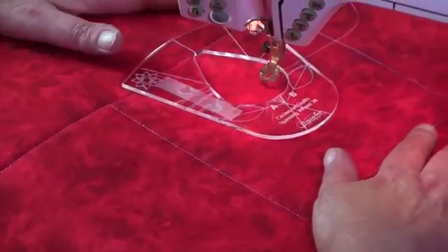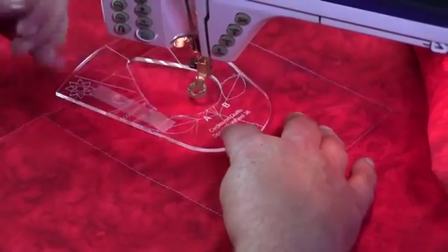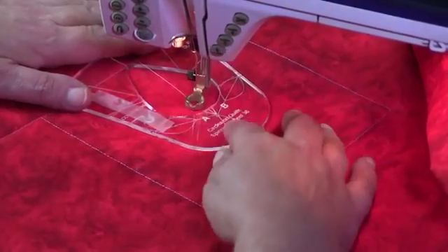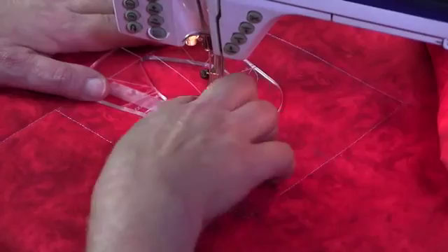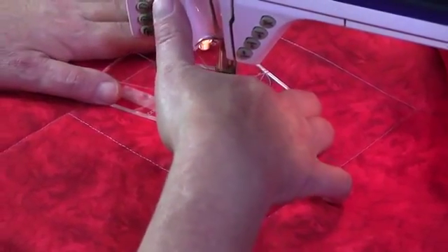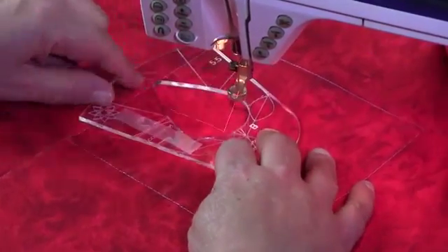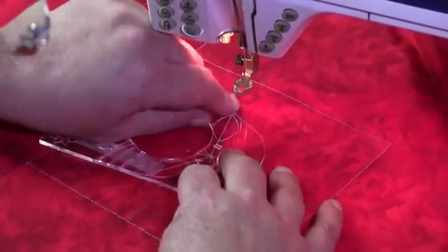I'm going to move my fabric so that my ruler foot is inside my template and I'm going to lower the ruler foot, move it so that the ruler foot is touching at A. Lower the needle, raise the needle, raise your foot, move your fabric out and bring the bobbin thread up.